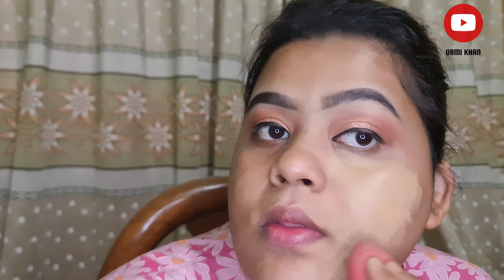We applied foundation — a mix of Huda Beauty shade 18 and Miss Rose shade 6. By mixing these two, our base came out fine.